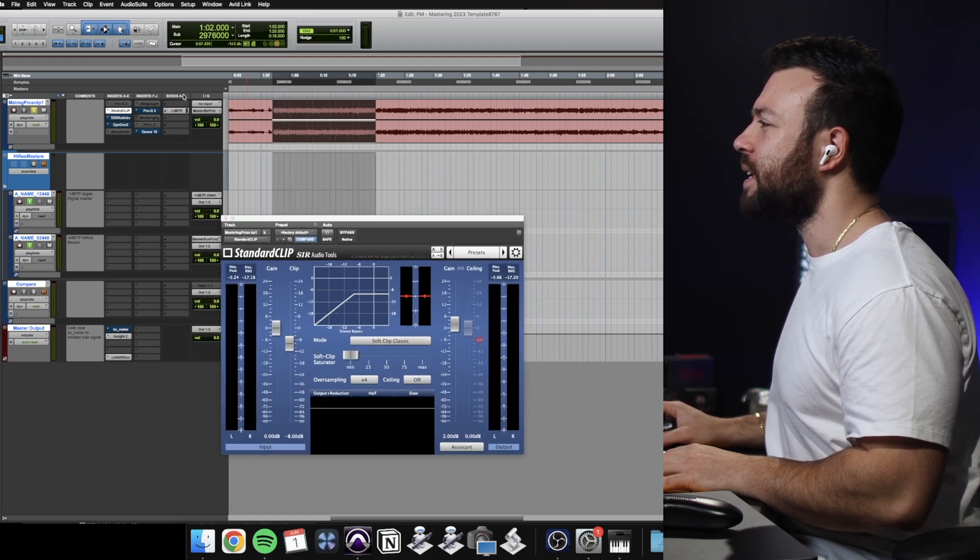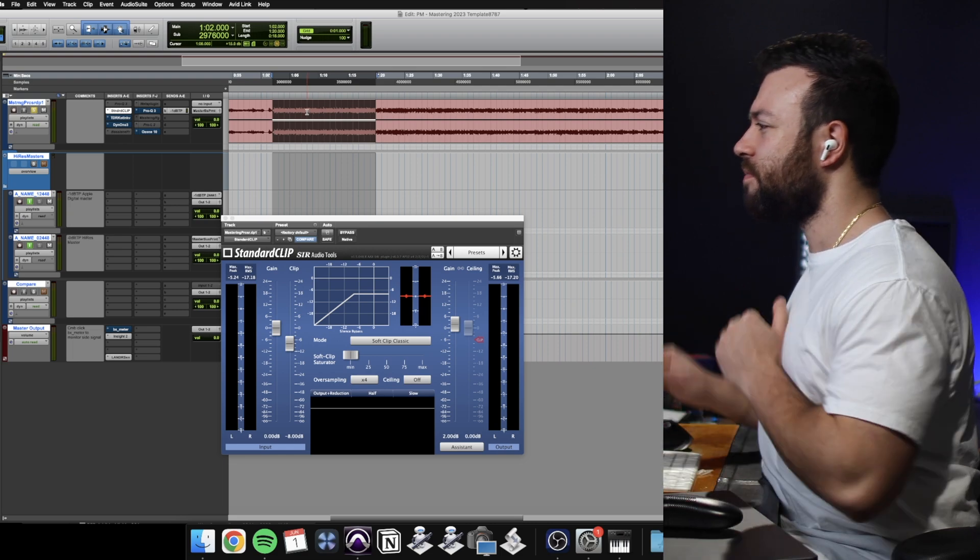I'm going to take another listen because whilst I'm using the clipper to give me an even level, what I'm noticing is the detail or the punch in the kick is quite forward and the drone of the bass is sitting back a little bit. But I'm not sure if that's because of the AirPods or the actual mix because it's been months since I actually worked on this mix. So let's have a think and a listen — I think I might use Dyne 1 and just focus on those low mids, blending in a compressed signal of those low mids.